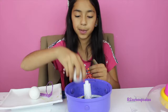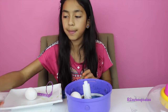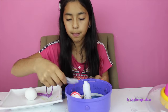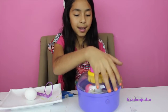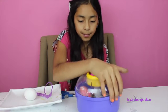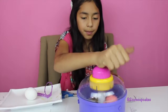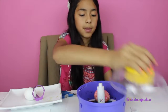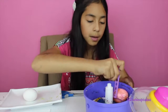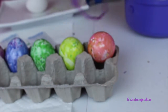Now let's do another one — put it in there. Let's do one pink. Now let's spin. Here's our pink one, let's put it in our gold holder.